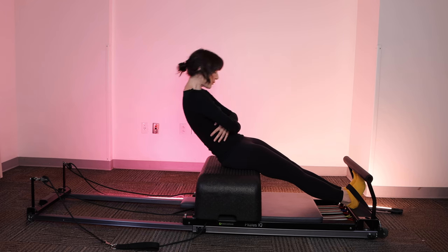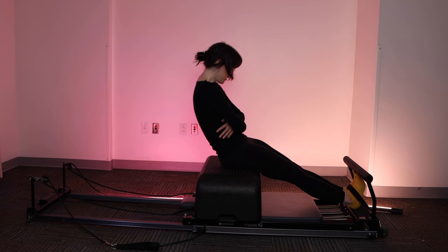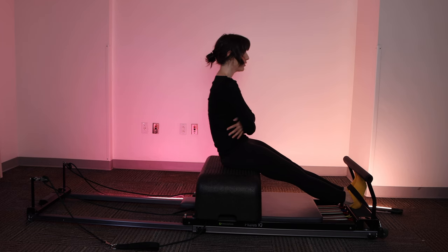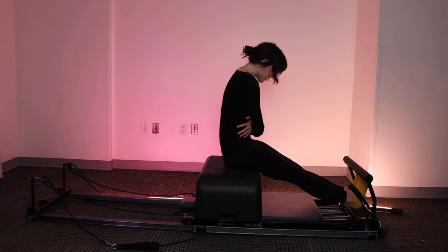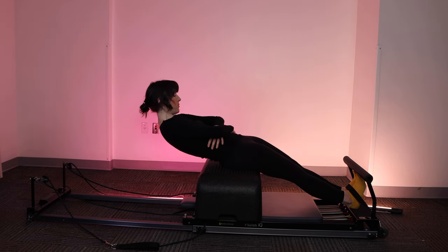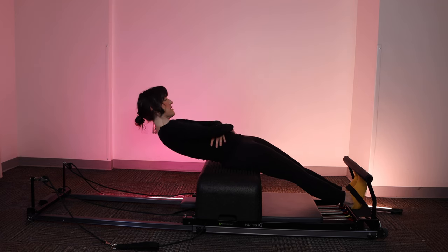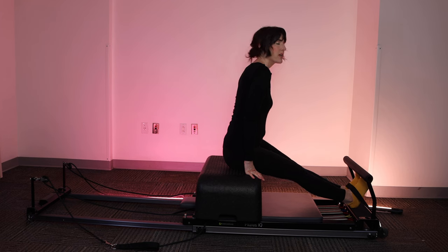Start to find a little bit more range. Exhale, sit up really tall. You'll see I have my foot bar up here — if you're on a different model or your toes are starting to touch the foot bar, you can place it in the downward position. Melting the spine down, rolling down one vertebra at a time, finding your low point. Keep that tension in the strap the whole time, exhaling as you come up, scooping the belly button, shoulders stay rolled back. If you've lost tension in the strap, just reset.